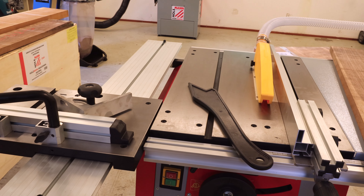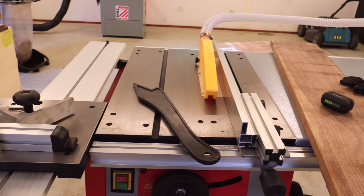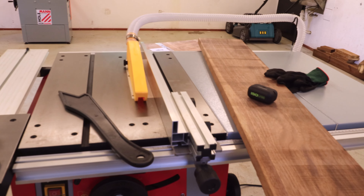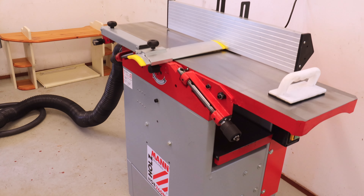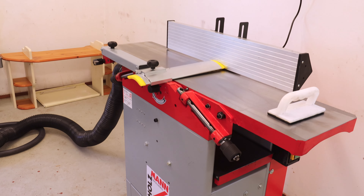The combi planer has both the jointer and a planer in one machine, from Holzmann Machines — these are from Austria. I thought getting a combi planer would be a great way to save some money and space in the workshop.